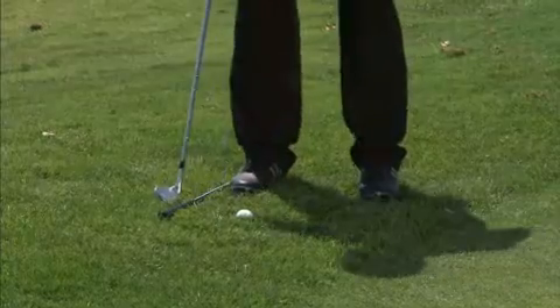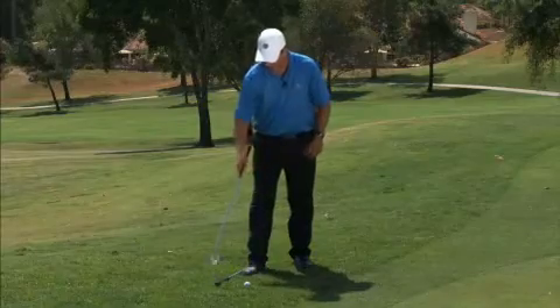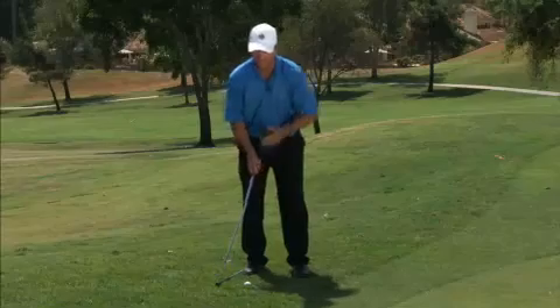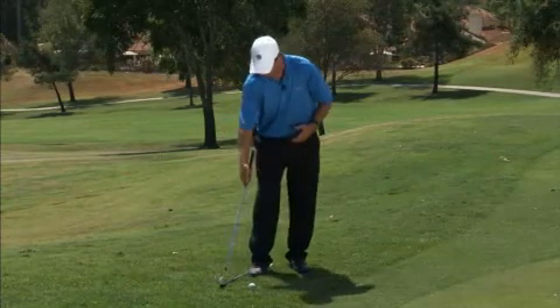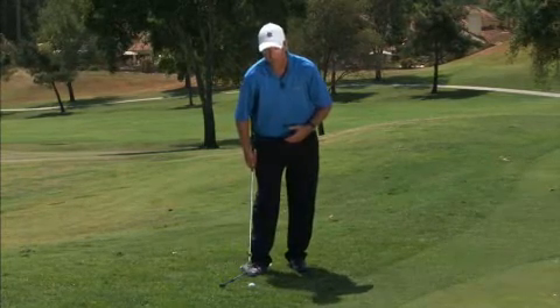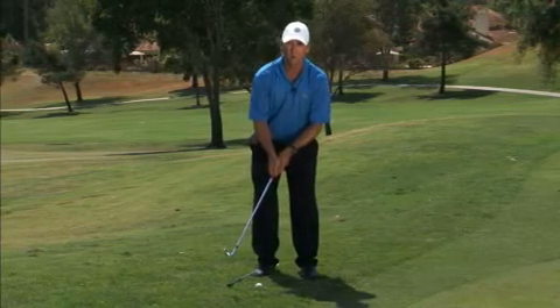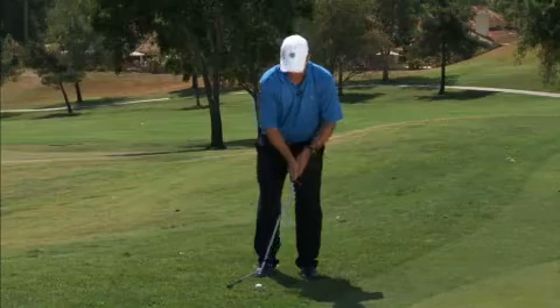One other thing that can help is putting a club just outside the right foot, behind the ball. I still want to put the ball just inside that right foot. But with this club on the ground, I can't scoop it because I'm going to hit that club. It makes me hit slightly down on the ball. So hitting these little chips or pitches with this club behind my right foot and getting my upper body to tilt forward allows me to hit down on the ball and get a descending blow.